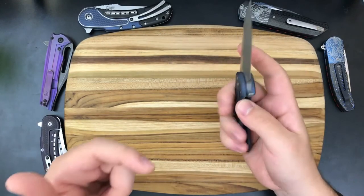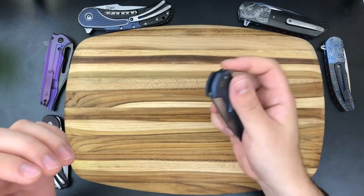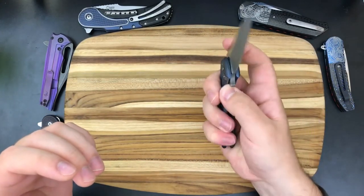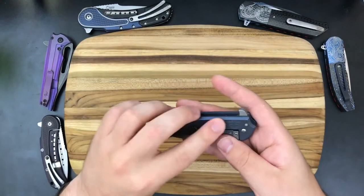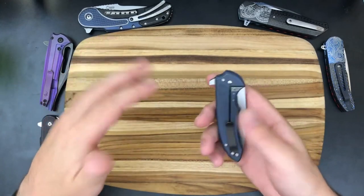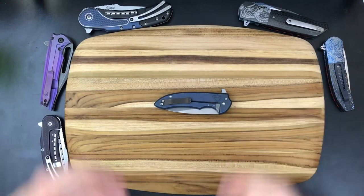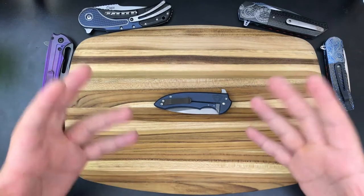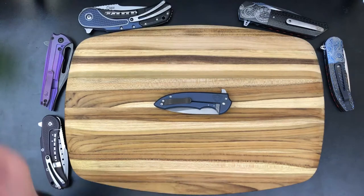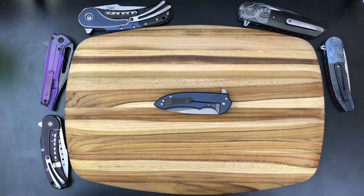Tell me down in the comments what you think about the Hoback Rolling Detent — whether you think it's worth it, a gimmick, or something else. I'm still on the fence having only experienced it twice and never owned either knife, so my view is a little biased. Let me know if I should purchase a knife that has one so I can experience what it's like to own over a long period of time.